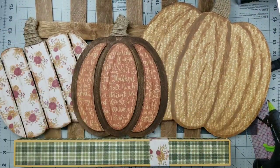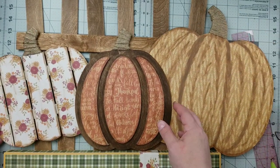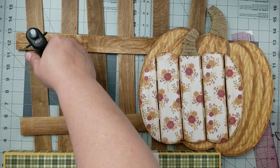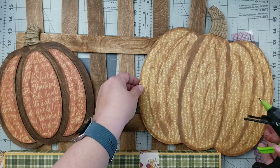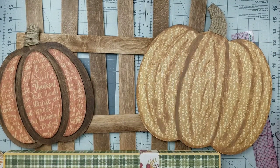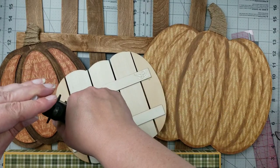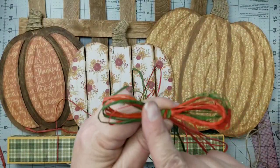Next we're going to add the pumpkins. I was just playing around with placement to see where I wanted them and how I wanted them to lay. I decided that I wanted the pretty pumpkin in the front. Once I'm happy with the placement, I'm just going to take a little bit of hot glue and start putting my pumpkins down. And then that top pumpkin I'll just hot glue to the other two pumpkins. Isn't it pretty? I just love these colors together.